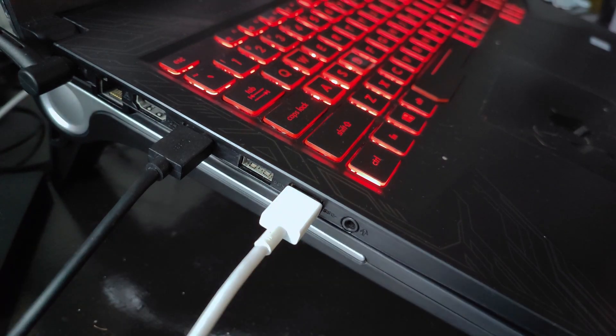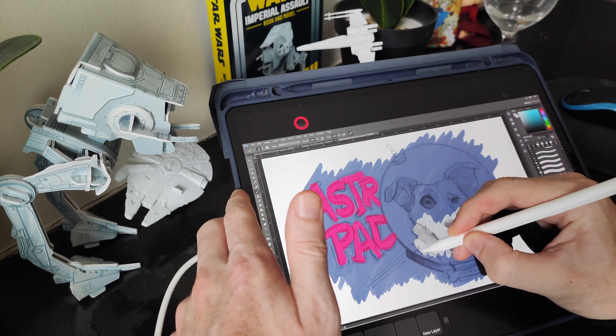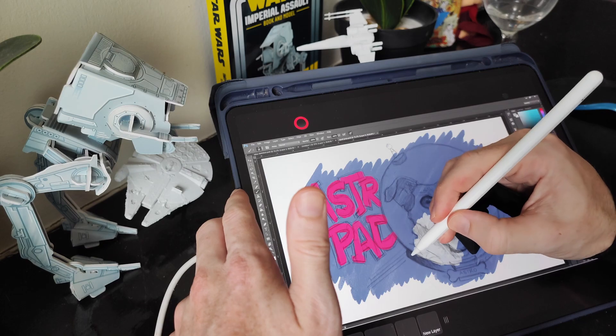Now I can have the best of both worlds with the iPad. I can have that portability that lets me paint on the go wherever I am, but then when I get back to the apartment, I can hook it up to my computer and use it sort of like a miniature Wacom Cintiq Pro with multi-touch and everything. And just a note — this is not sponsored. Astropad didn't ask me to make this video; I just think they've got a really cool product.